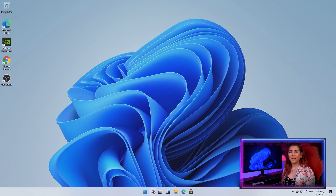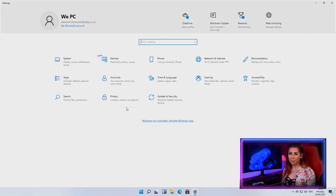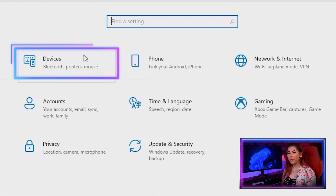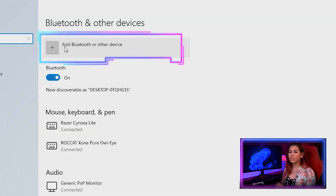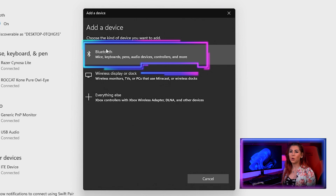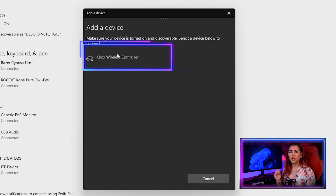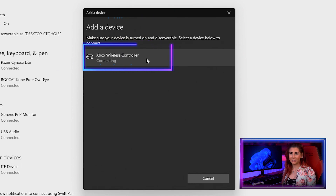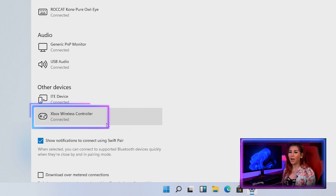On your Windows 11 desktop, search for Settings in the start taskbar. The Settings window will open up — click Devices, then click the plus icon next to Bluetooth or other devices situated at the top of the page. A new window will appear; select the first option, Bluetooth, then wait for the pairing process. Your controller should appear below — click it. Then press Done and your controller is now ready to use wirelessly on Windows 11.